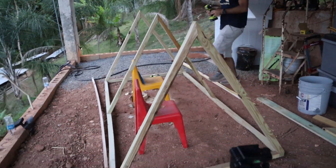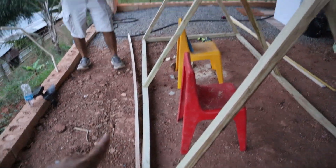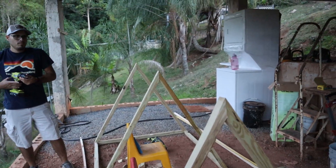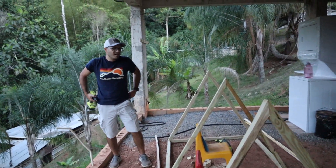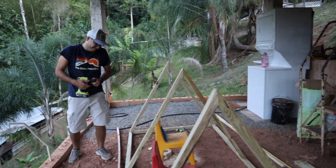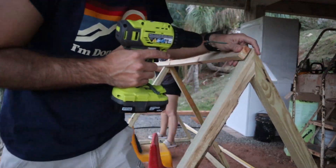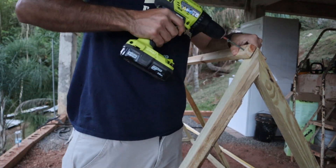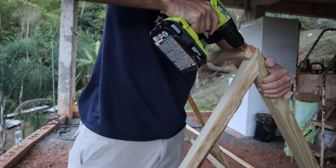We have the three A-frames. Now we're going to use these wooden pieces to put on the top to reinforce the frames on the top part. Meant to be — in the great outdoors, forever free.